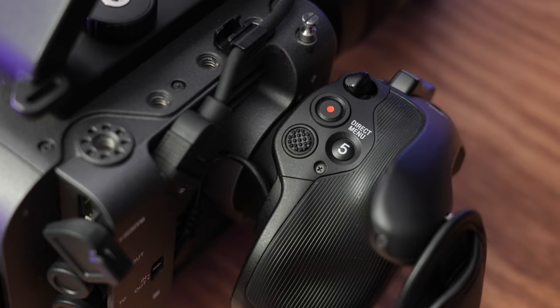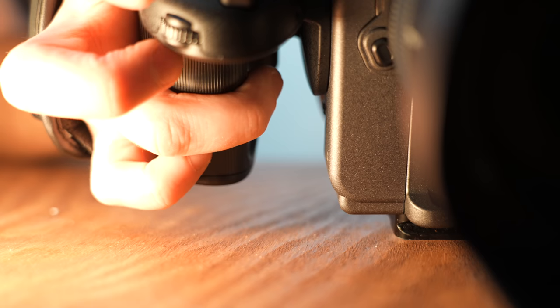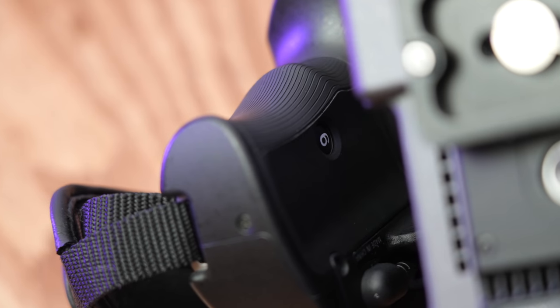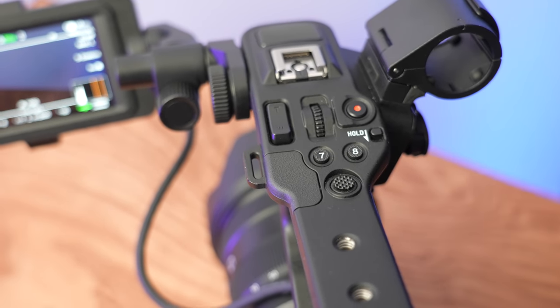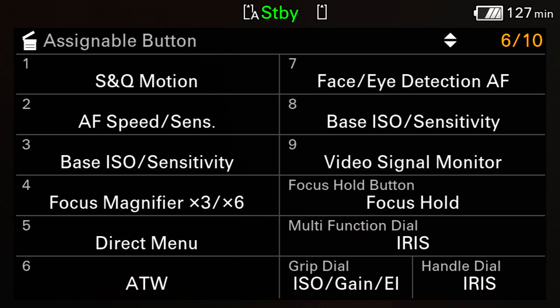The seventh and eighth are on top of the handle, and the ninth is on the edge of the monitor. After playing around with all the buttons in different setups and experimenting, I found this to be the best setup for me — but it all depends on how you shoot, and also whether you're using the handle.